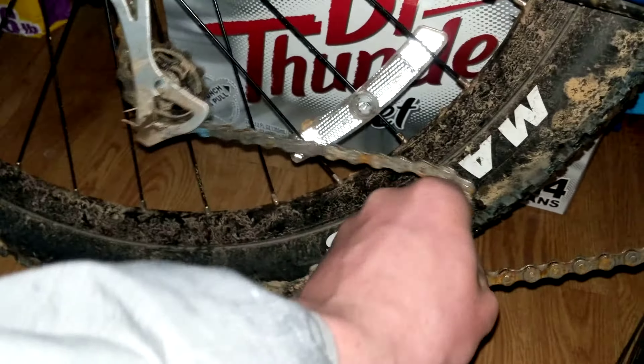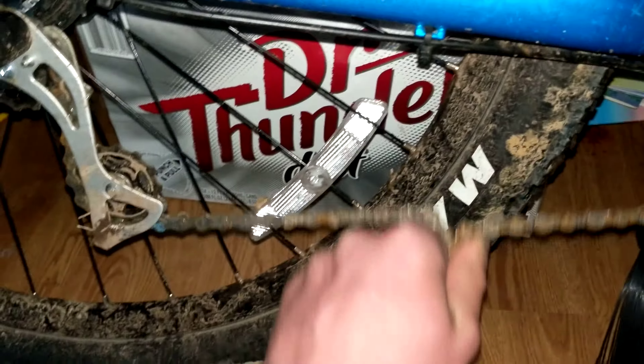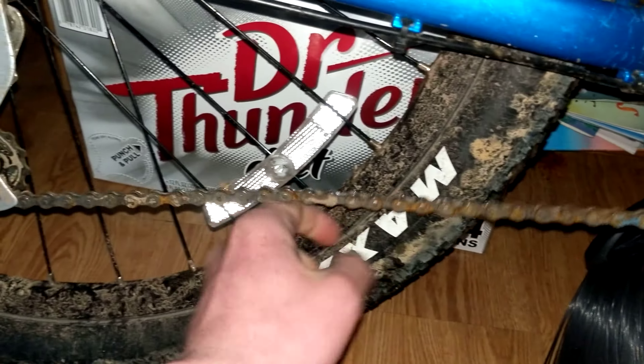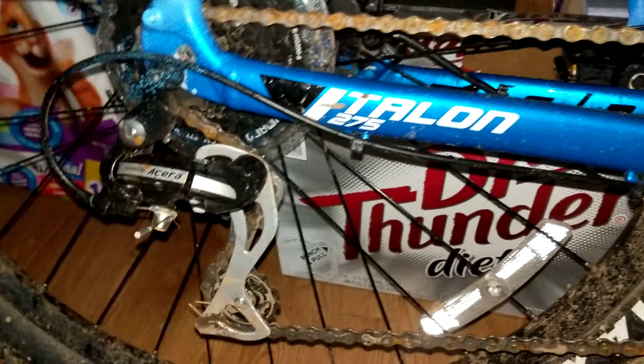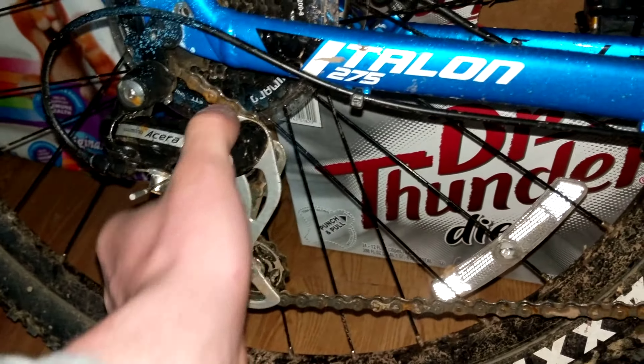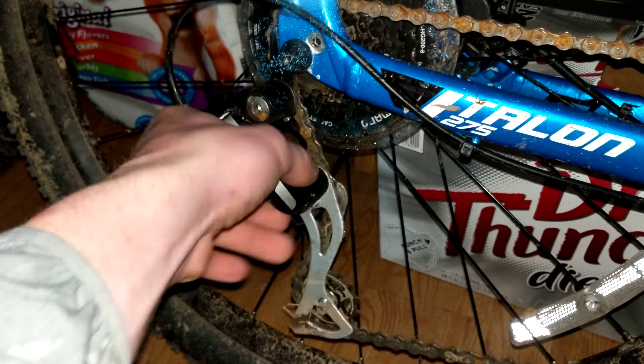The one problem I'm having is how loose that chain is. I wish I could tighten it up because having it loose sucks. This derailleur thing is really loose — look, I'm barely doing anything with it and it's already moving.